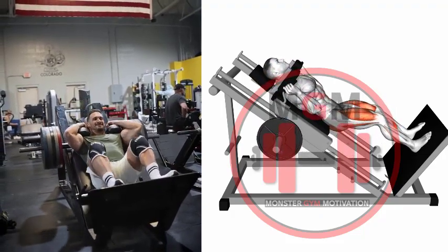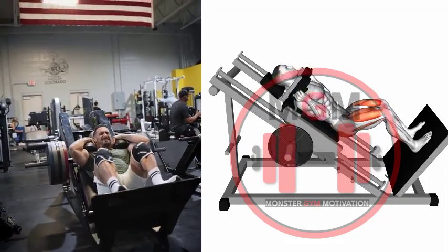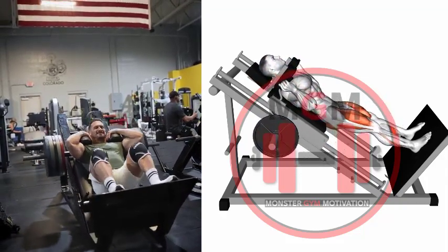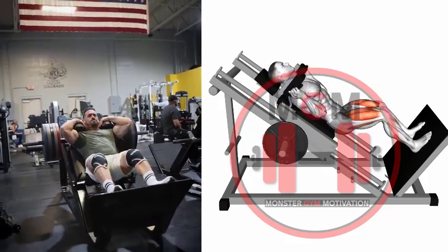Extend your legs and release the safety handles. Slowly lower the weight by bending your knees until your thighs are approximately at 90 degrees. Reverse the movement by driving into the platform and extending the knees and hips.